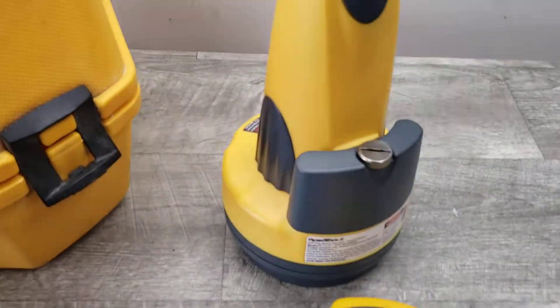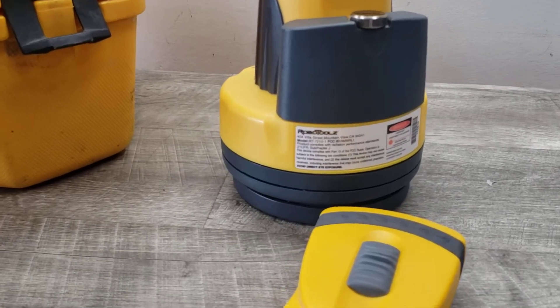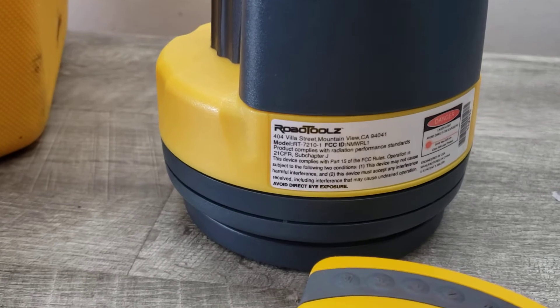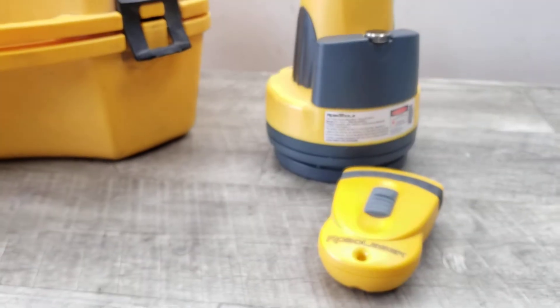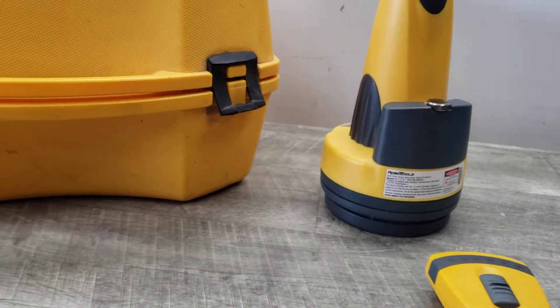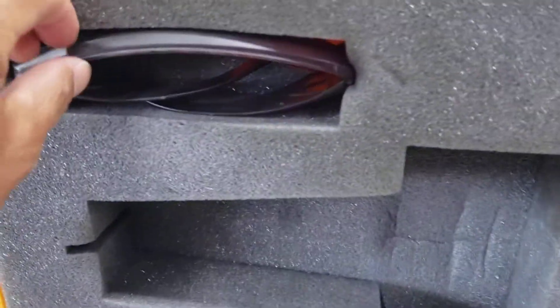Welcome to Beyond Soup where I put up all sorts of stuff. Today we have a RoboTools RoboLaser RT-7210, a self-leveling laser level. It includes the main unit and a remote control, the case, and a few things including the eyewear.